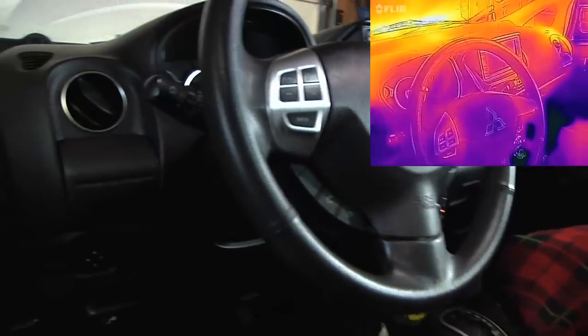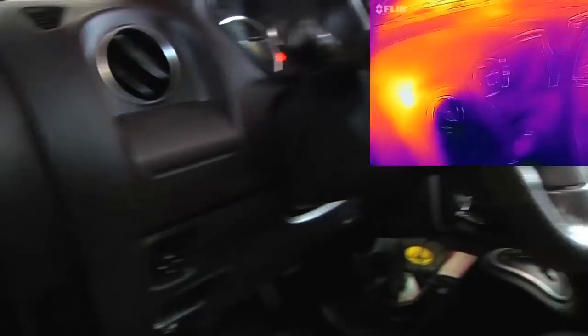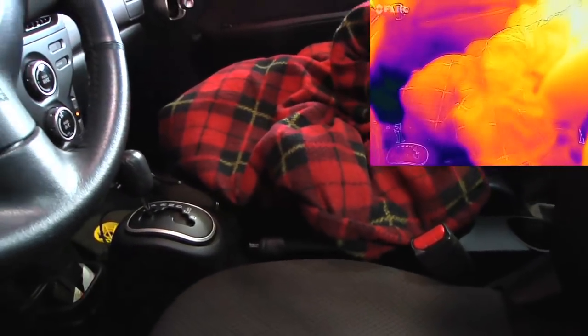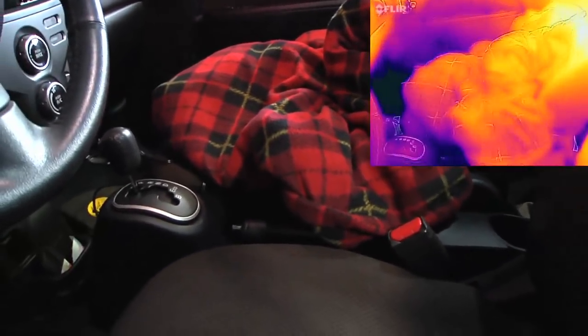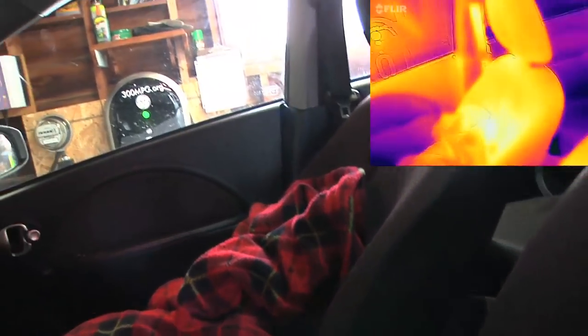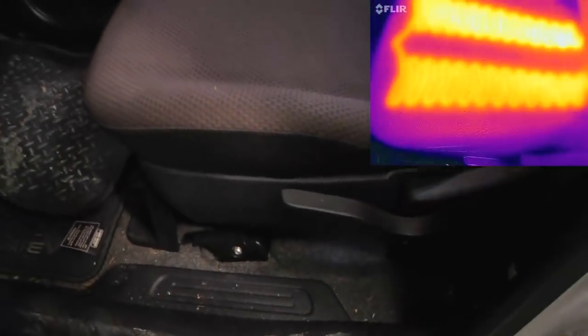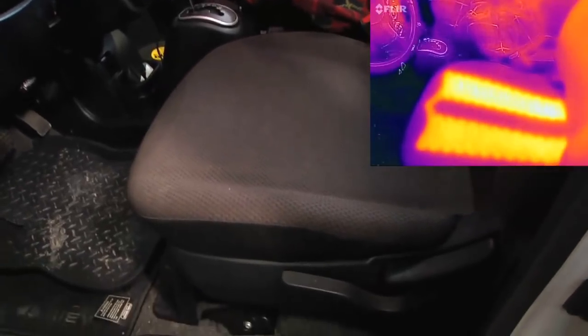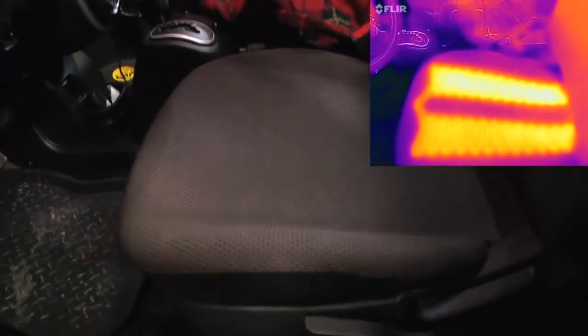We can hear the defroster — it's on. The whole dashboard is nice and warm. The defroster here, nice and warm. The 12-volt blanket was not on, so it's not too hot. Higher up in the car is warmer, lower in the car not so warm. The heated seat — that's what the heated seat looks like on thermal. The heated seat comes on with that defroster feature as well. It's pretty cool to see the seat heater element.